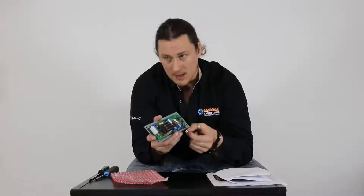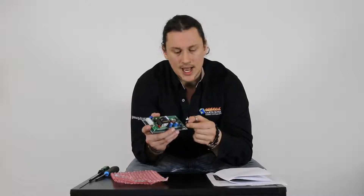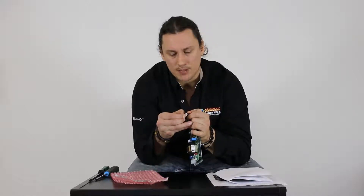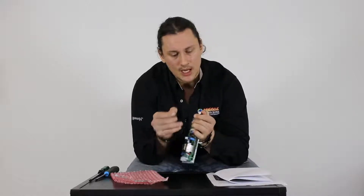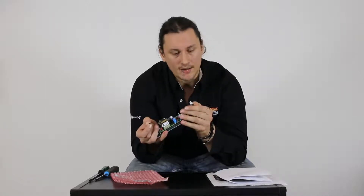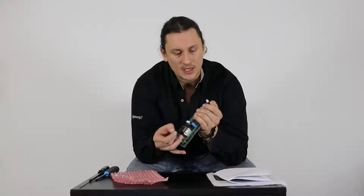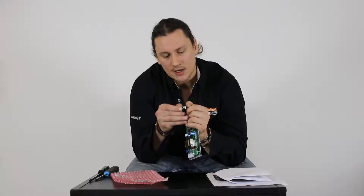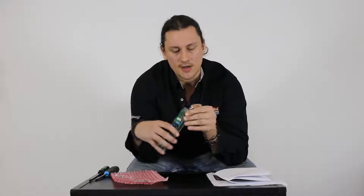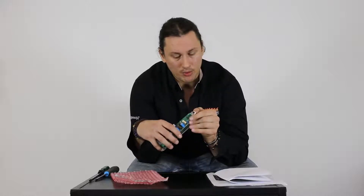If you do have a model — for example, like one of the Elements — that has a photo-eye, you're going to pull off this small black plastic jumper and connect it into the 3-wire photo-eye connector that comes out of the stove. If your stove does not have a photo-eye, as most models don't, simply leave that plastic jumper on the prongs and leave this disconnected as is.